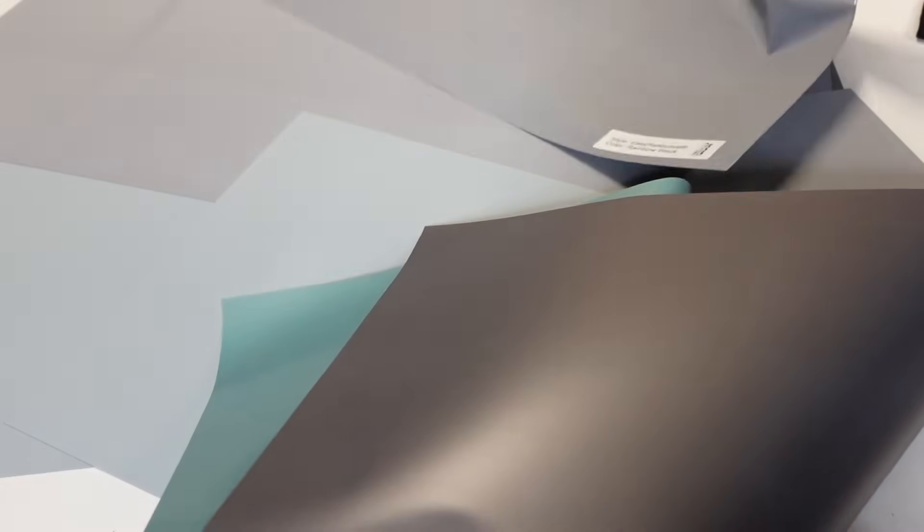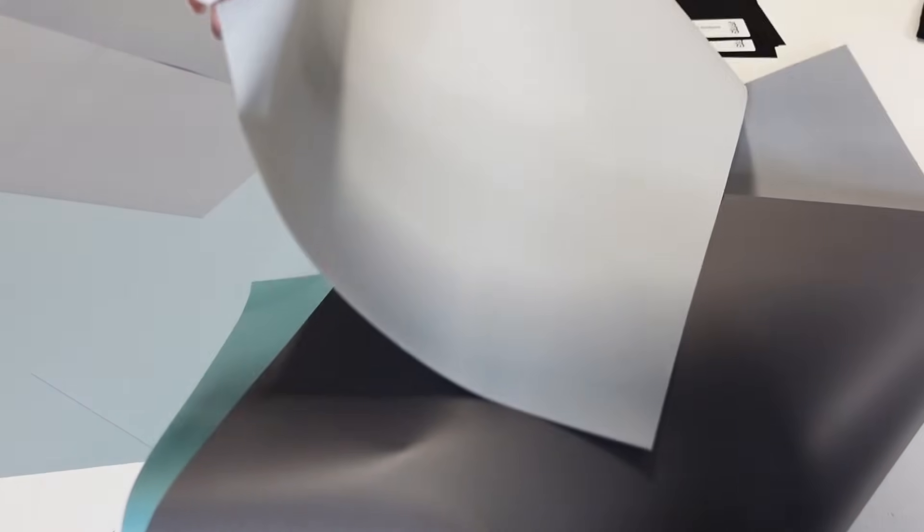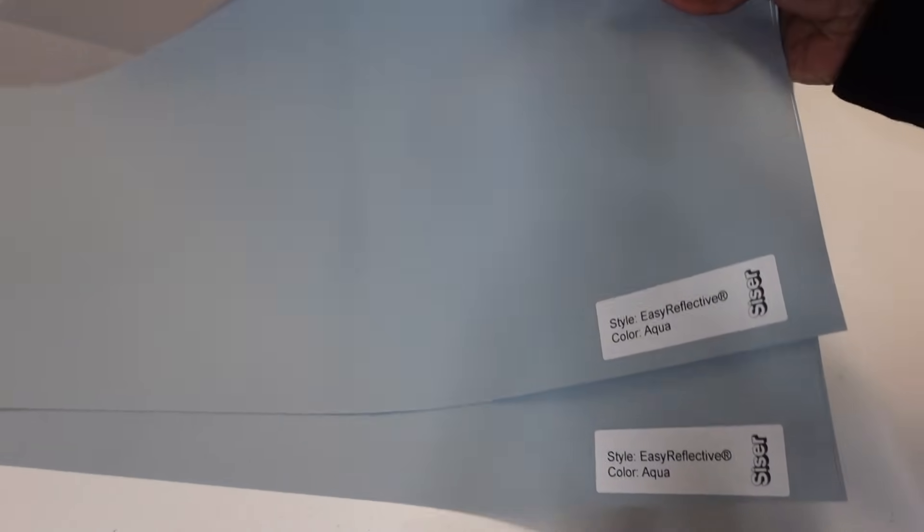Just so you can get a little idea — the rainbow one is on the front side, but this is the aqua on the back side. That's the dark gray, and then the silver. So I'm going to go ahead and see which one I'm going to pair with the rainbow black. These are the new Easy Reflective colors. I'm going to cut them out using my Siser Juliet for today's cutting machine.